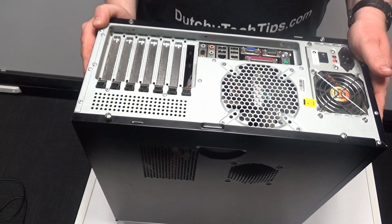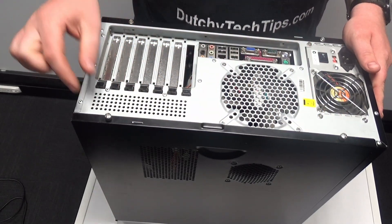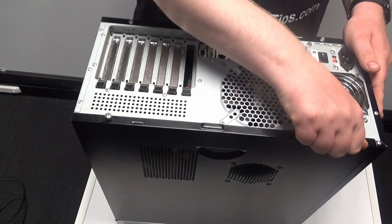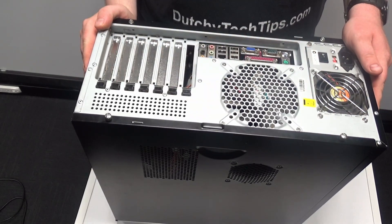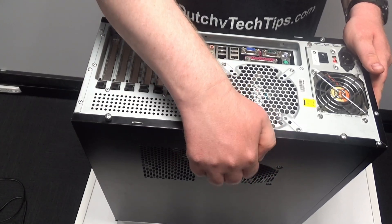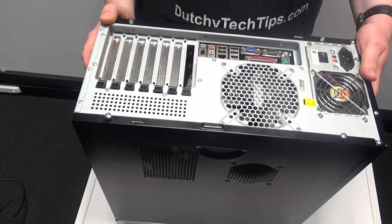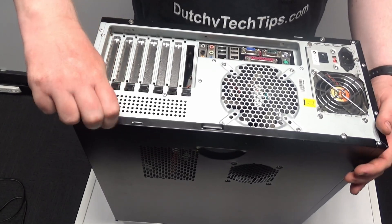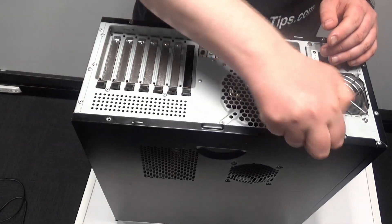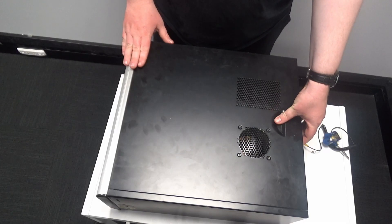The next thing you need to do is remove the cover off the computer. Some computer cases require a screwdriver. In this case, it has finger and thumb screws. Other cases require a locking mechanism where you can pinch or pull and it will unlock your case. I am going to remove these two screws and take the computer case off now.